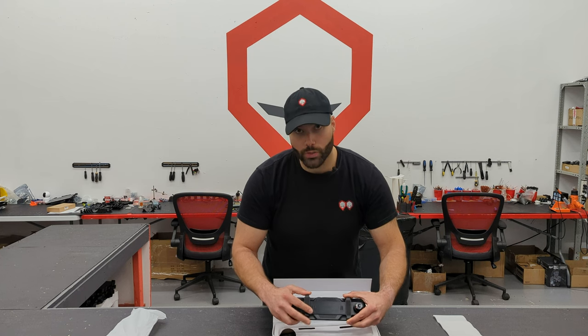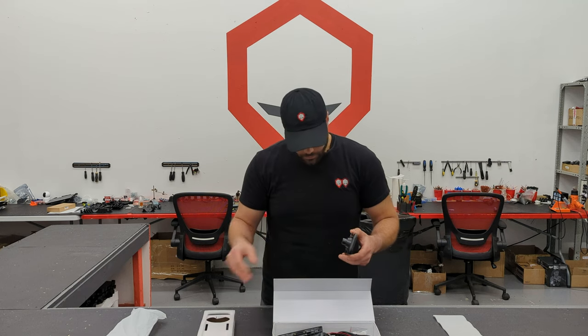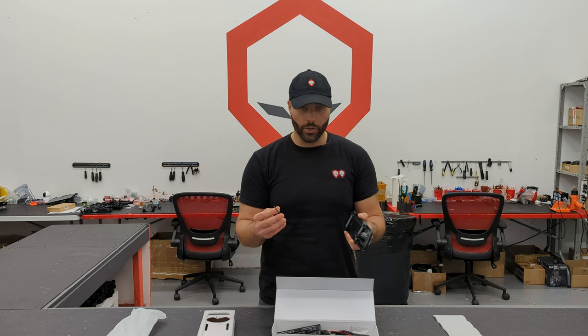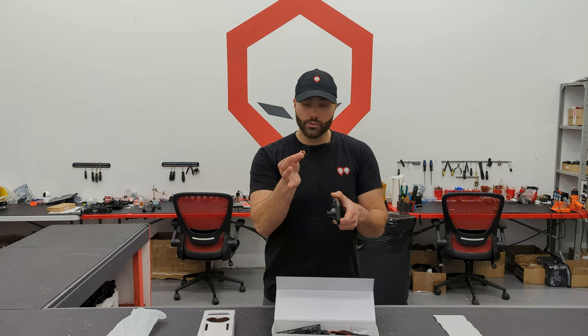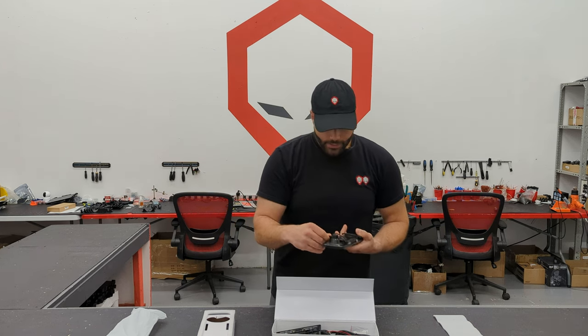This mirror is super easy to install, and there are two methods to install this rearview mirror. In the box, you're going to get these little rubber bands — this is the first method of installing the rearview mirror: adding it on top of your existing rearview mirror. You would grab these bands, put this right in front of it, and then the rubber bands would go over and get secured at the bottom here, holding it in place. That's method number one.